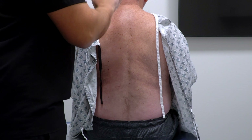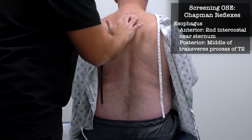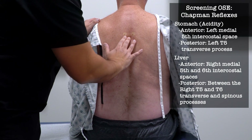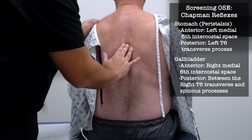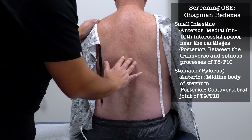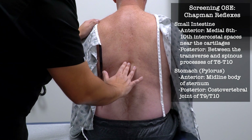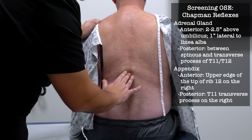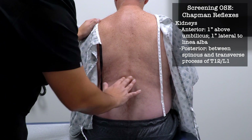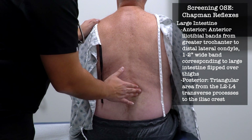I'm going to push on a couple more specific locations on your spine. Thoracic 7, 1, 2 — anything in here? No. 3, 4, 5 — anything? No. 6 — anything? No. 7 — anything? No. 8 — anything? No. 9 — anything? No. 11 — anything? No. 12 — anything? No. Lumbar 1 — anything? No. 2 — anything? No. What about in this space on this side? No.